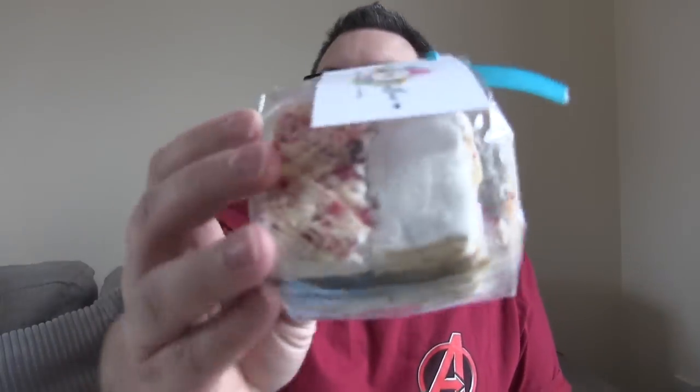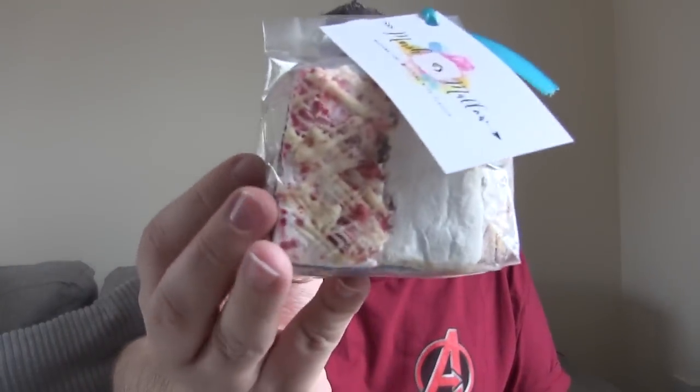We've got a half-and-half brownie which is raspberry and white chocolate and salted caramel. Let's open that up. And we've got a trio of marshmallows: raspberry and white chocolate, salted caramel, and Jaffa cake.